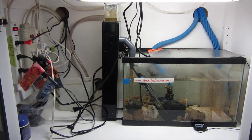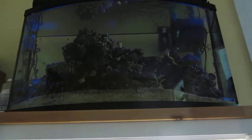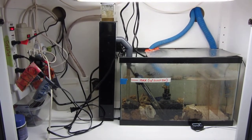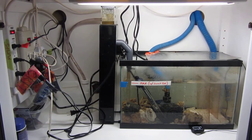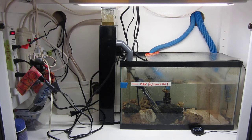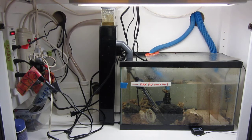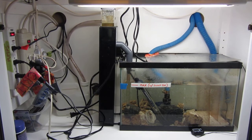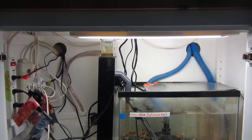The water comes down from the main display tank through that overflow in the upper right-hand corner, comes down through the big blue tube on the right into the refugium — that 10-gallon tank down there. It goes through the little plexiglass shields to take the bubbles out of it so that the tank doesn't get all bubbly. It gets heated and skimmed down here, and then it goes back up through the blue tube on the left, and everything works pretty well.